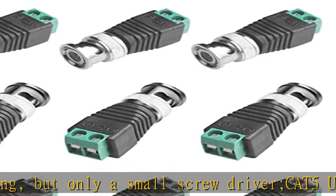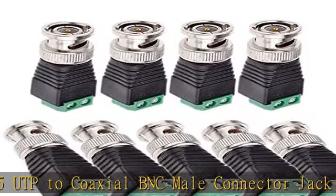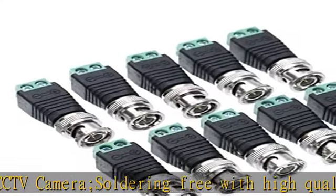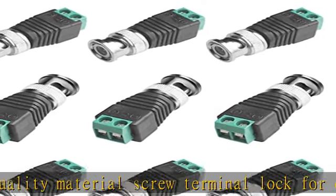Soldering-free with high-quality material screw terminal lock for easy, stable DIY video connection. Fits for CCTV security camera installation — save time and save money. Heavy-duty, well-constructed BNC adapters with gold-plated pin for reliable Cat5/Cat6 coax 720p/1080p HD finish and video transmission cabling project. Easy application.